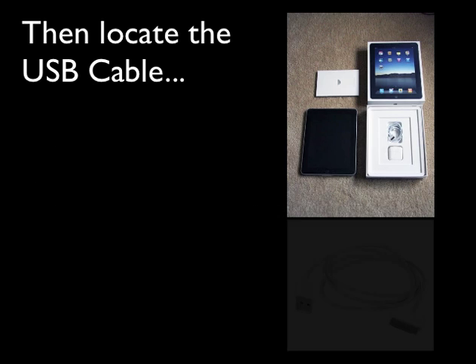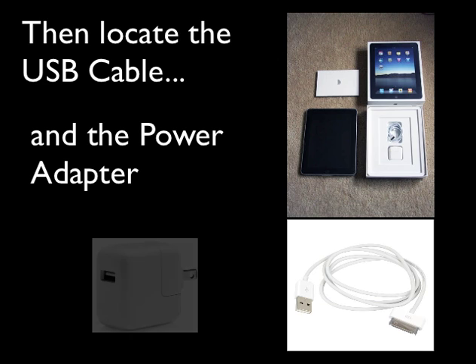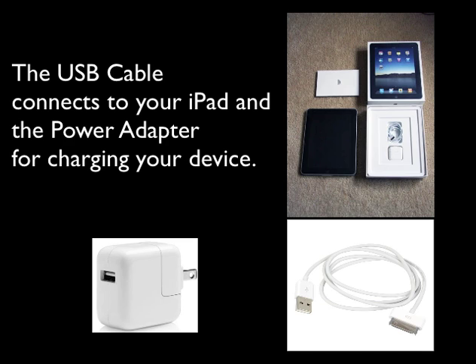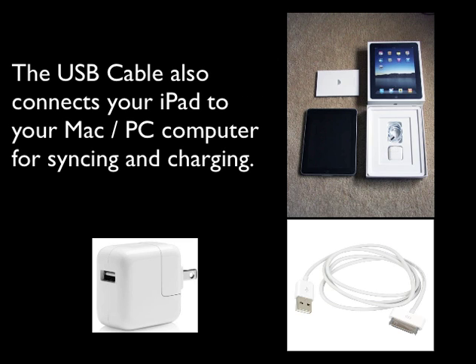Then locate the USB cable and the power adapter. The USB cable connects to your iPad and the power adapter for charging your device. The USB cable also connects your iPad to your Mac or PC computer for syncing and charging.